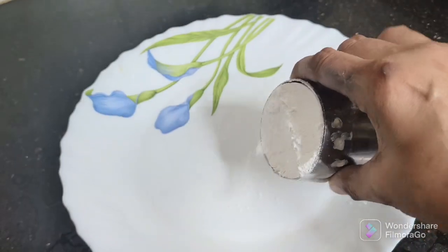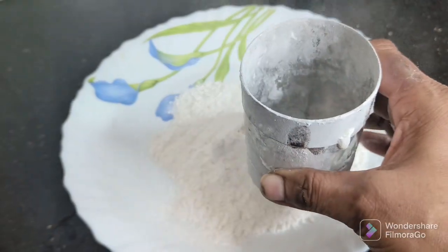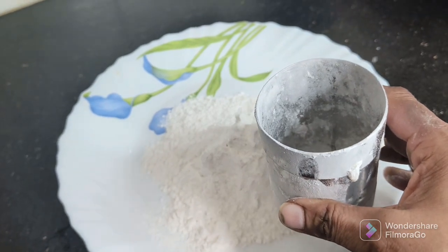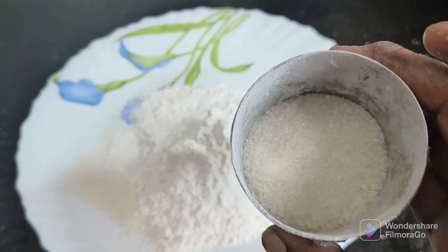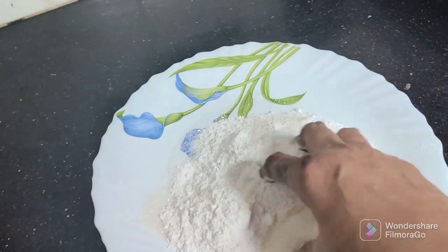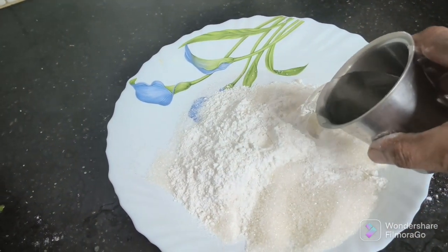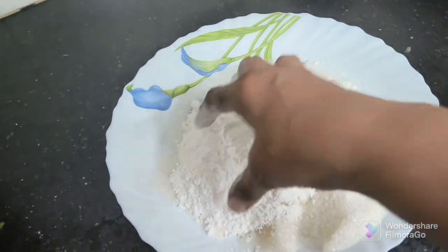Put the pachersi maho in a plate. Put the pachersi maho in a bowl. How much of pachersi maho you can use — put it as a pachersi maho in a bowl, like this, for the same amount.